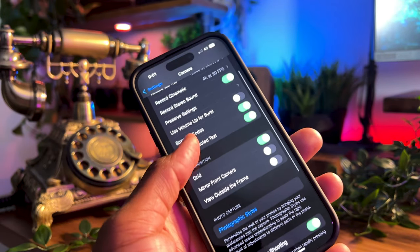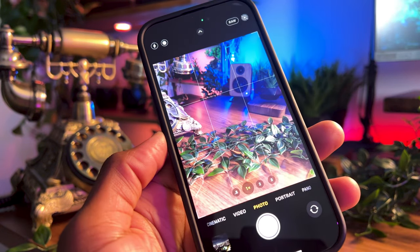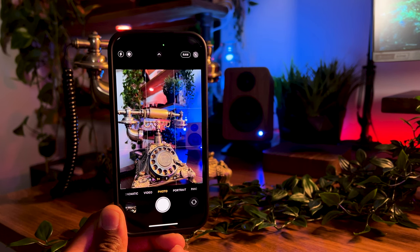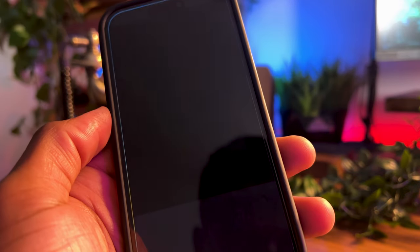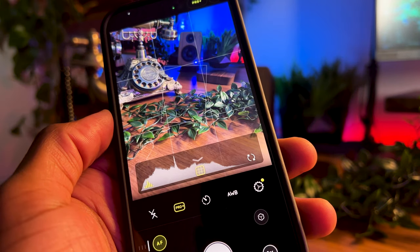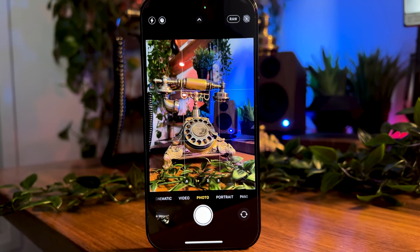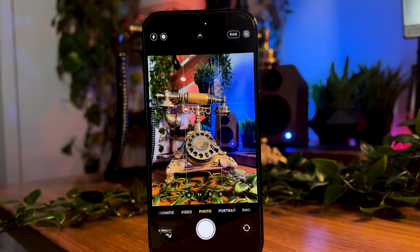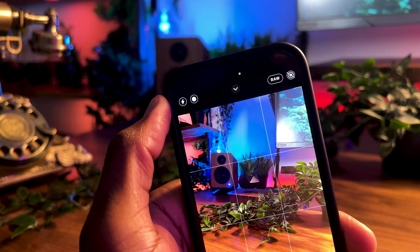With the camera settings up and running, let's jump into the camera app. Since the majority of people use the default camera app, we'll stick to it — even though there are some really good third-party apps like Halide which offer more customizations when taking videos and photos. Opening the camera app, we are met with a bunch of icons which the average consumer might find a little hard to understand, but I'll break it down for you.